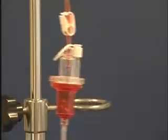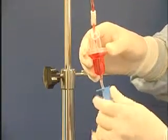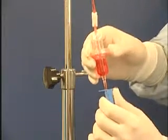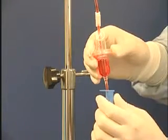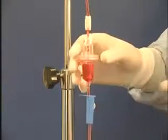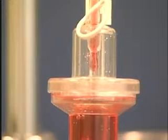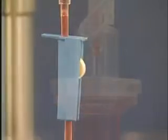We can open the roller clamp and regulate the blood flow. We make sure that the tube has been filled completely with blood before connecting it to the patient. When the donor collection vessel is empty, we stop the re-infusion by closing the roller clamp.